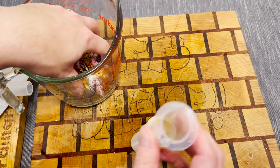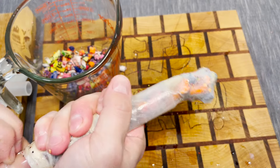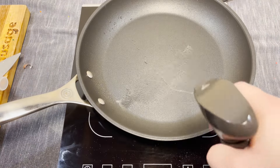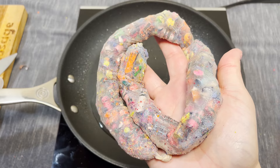No way is this gonna work in the sausage press, so it's gotta be hand stuffed. It just looks like one big pile of garbage. Well, alright, here we go, I guess.